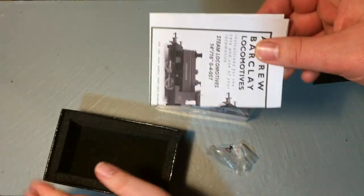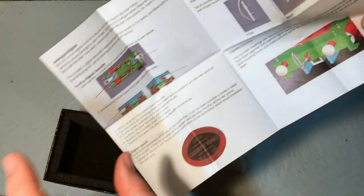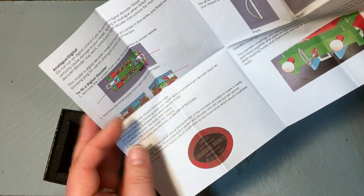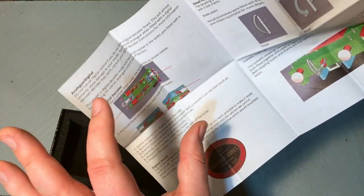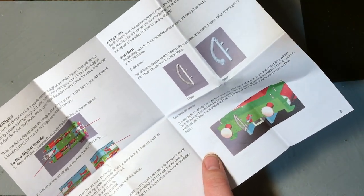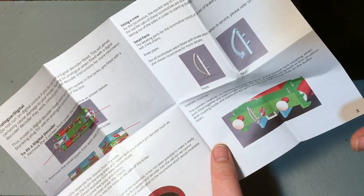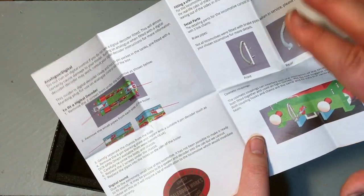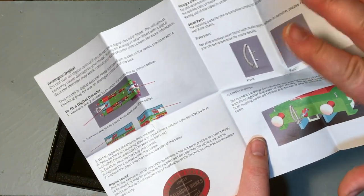Inside we've got a bit of information: maintenance info, but also very usefully it's got information about how to get inside the model, although it is a little bit trickier than it makes out. You need a very careful choice of decoder — if you stay tuned to the end of the video, we're going to do a full DCC fit of this model using the Train-O-Matic micro six pin direct plug decoder. Hattons don't even recommend their own brand six pin decoder because the space is so tight in these.